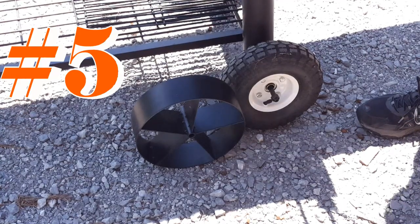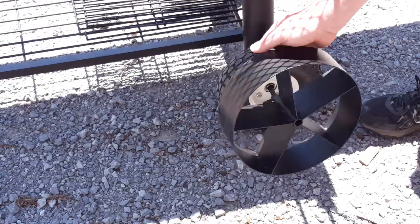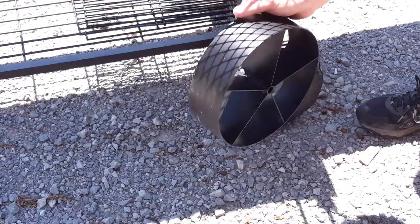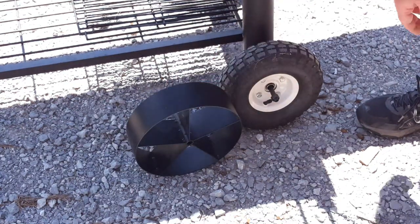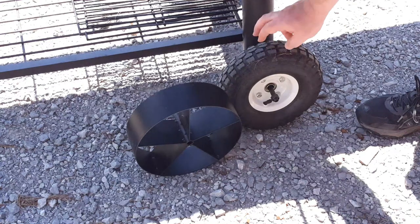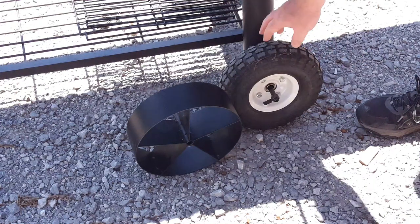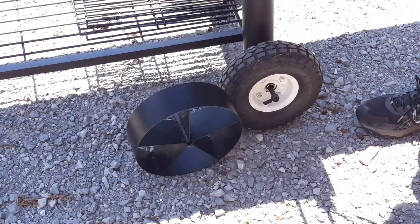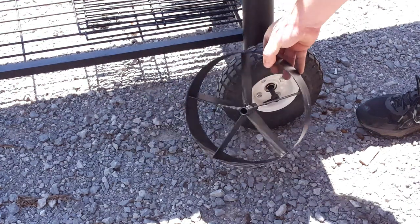Modification number five is replacing the wheels. The stock steel wheels that came with it are terrible — especially on a gravel driveway with a heavy smoker. If you've got a Harbor Freight nearby, they sell pneumatic wheels for about five dollars each. Just swap those out. You might need to top up the air once in a while, but it's much, much better for pushing this thing around compared to those steel wheels. Definitely a modification worth making.